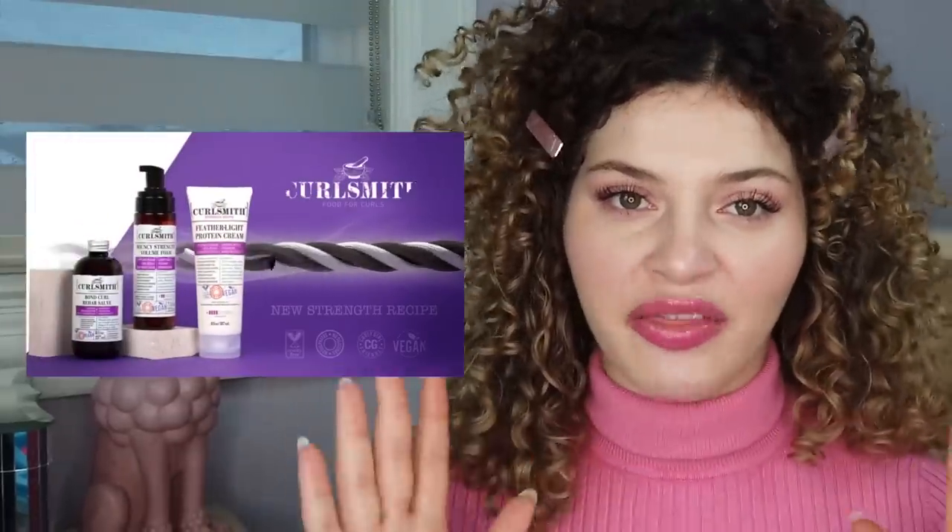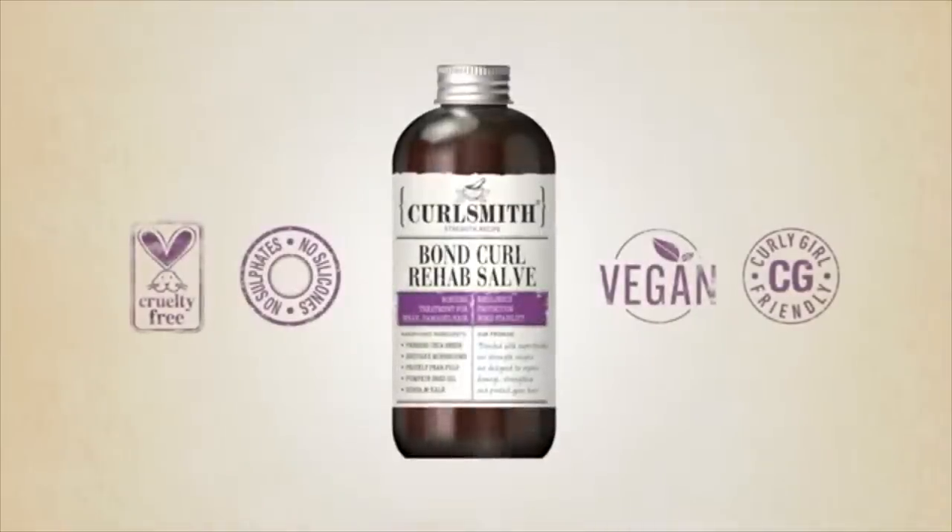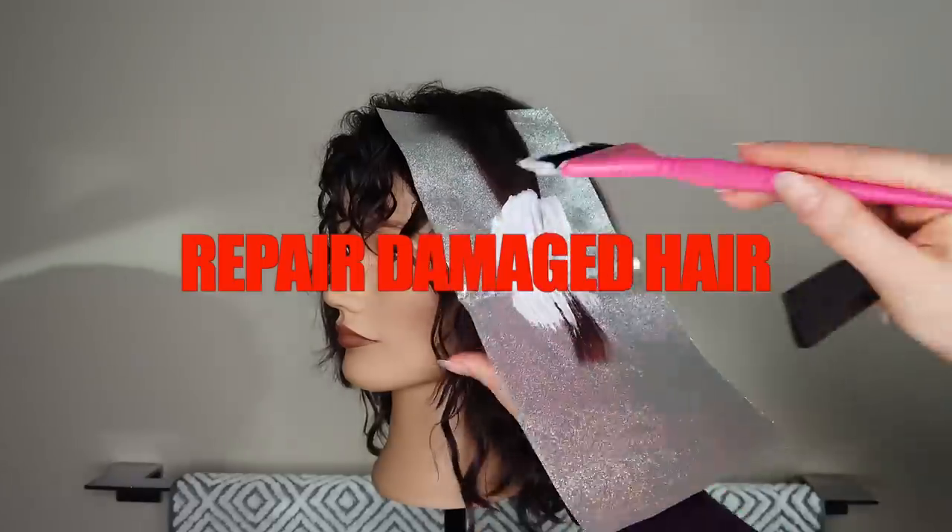CurlSmith, a brand that I use all the time, finally released a Strength Recipe line that contains protein. Of the new Strength Recipe range, there is one product in particular that caught my eye — because it claims to do similar things to the infamous Olaplex Number Three. We're going to talk about the similarities, the differences, and ultimately compare how they both repair your hair. I put these products to the test on actually damaged hair — is that even legal? Stay tuned.